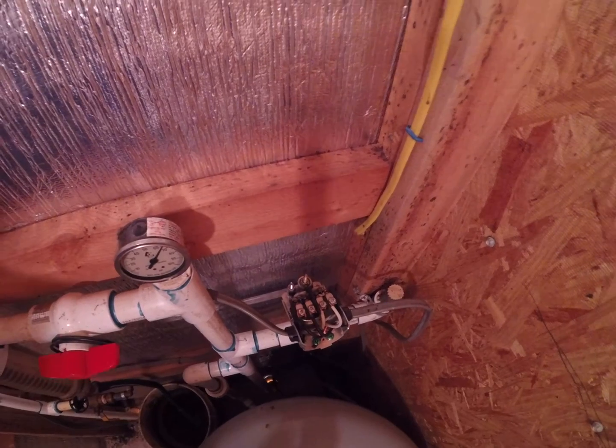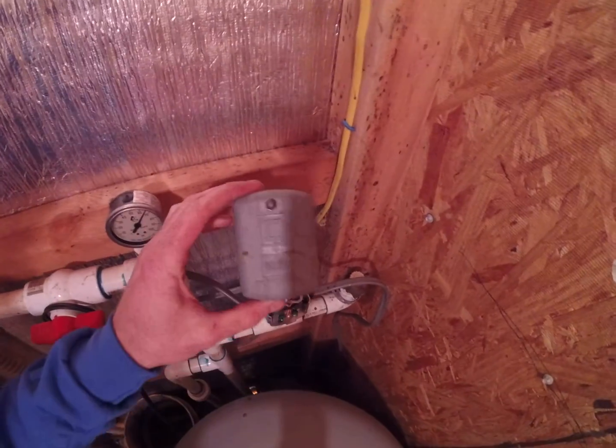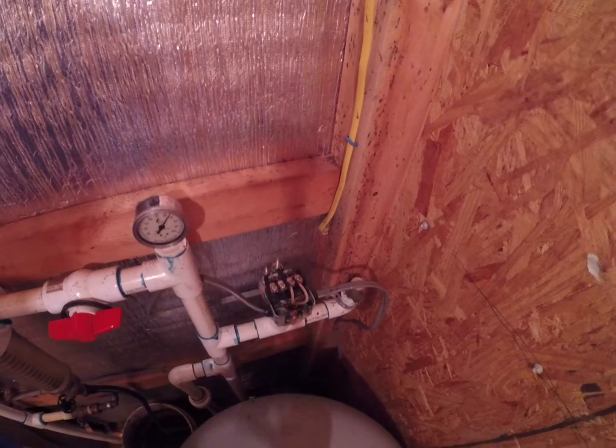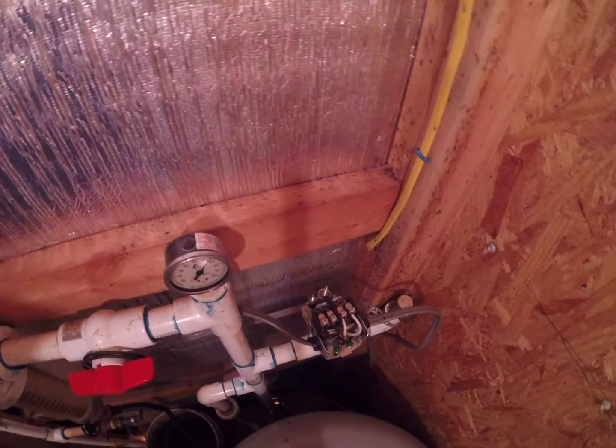But all pressure switches, especially these being the Square D kind — made by Square D, which is the most common out on the market — they adjust the same way.